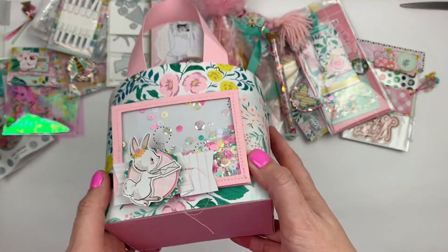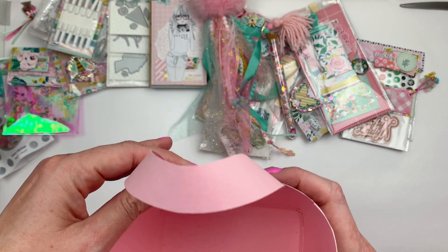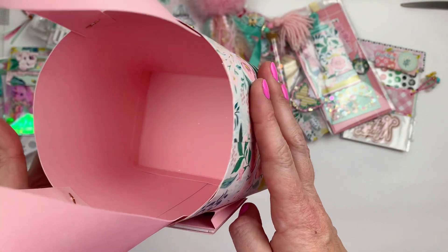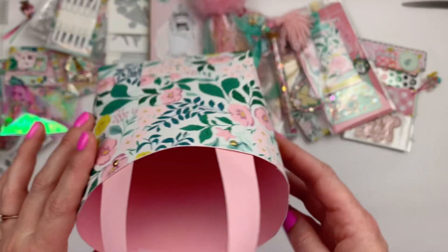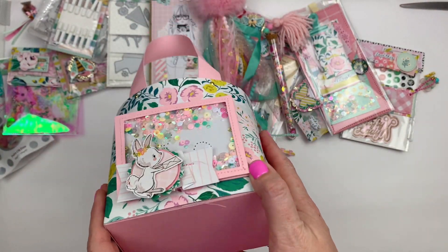We all made a tote using Christian's tutorial, which I'll link down below. We all made the same tote, and that was really the only rule of the swap.